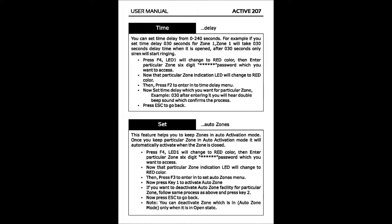To set time delay, press F4. LED 1 will change to red color, then enter the particular zone's six-digit password which you want to access. That zone's indication LED will change to red color. Then press F2 to enter the time delay menu. Now set the time delay you want for the particular zone. For example, enter zero; you will hear a double beep sound which confirms the process. Press escape to go back.